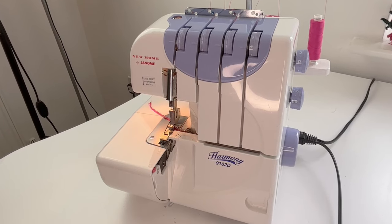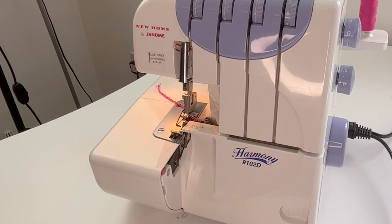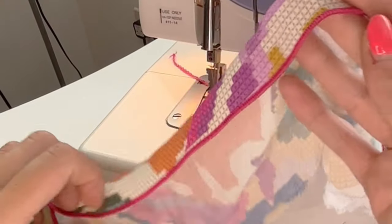Those are all the settings you need to change and once that's done just feed your fabric through the machine and you'll get this beautiful effect.